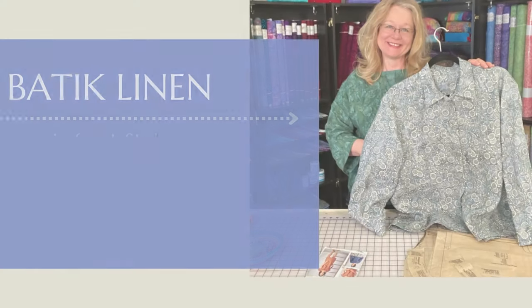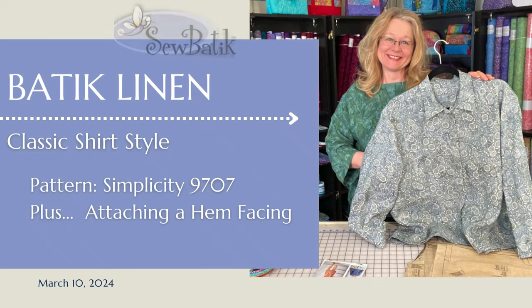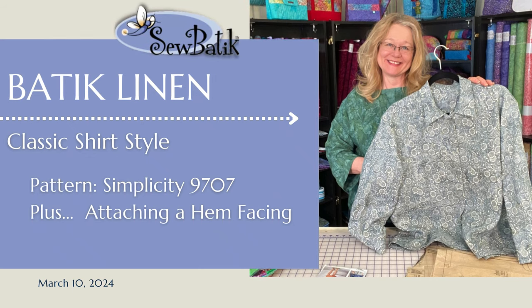Hi everyone, it's Diane with Sew Batik and today is Sunday March 10th. Our topic is batik linen, and I'm really excited about today's topic because one of my favorite fabrics to sew with and to wear is batik linen.